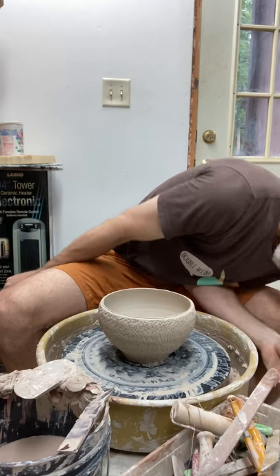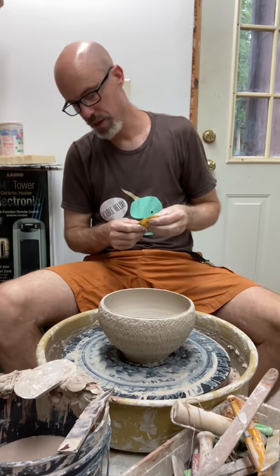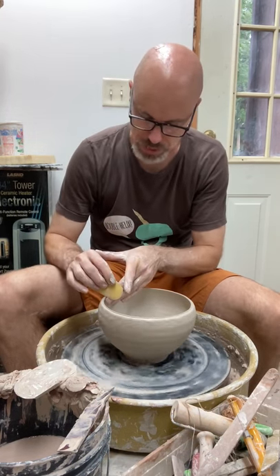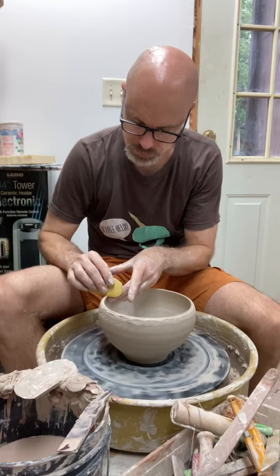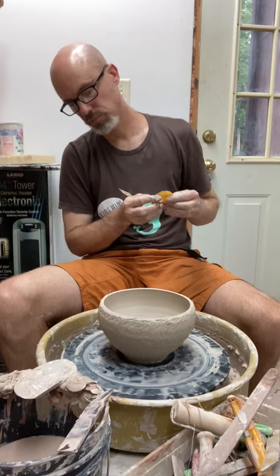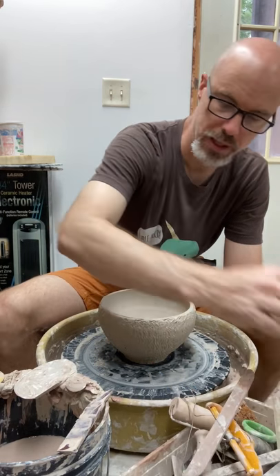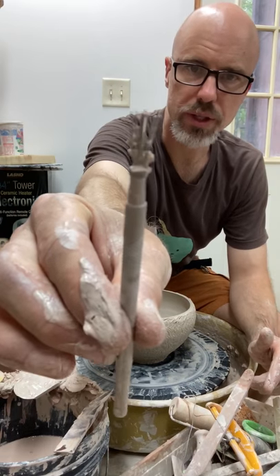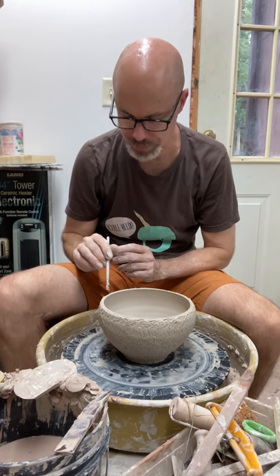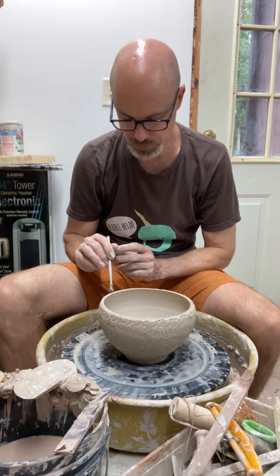I'm going to support and flatten this rim so I've got a good surface I can score up to attach the other part of the pot. Surface area is a good thing when making any kind of join, and increasing the surface area with a scratcher tool is also good policy. Even though both pieces are wet, I'm going to use this multi-scratcher tool — marketed by Kemper, called a feather texture brush. It works great for this job.